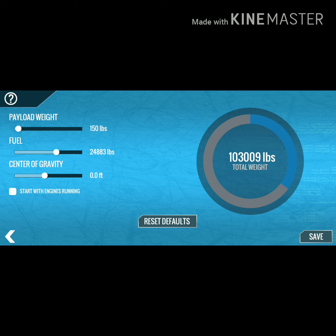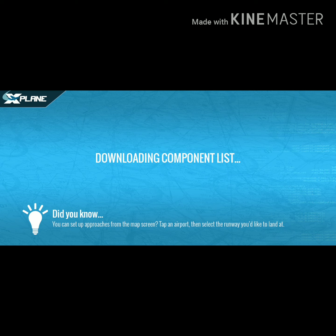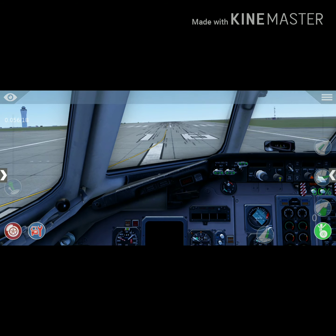We'll select it without engine start. Check the controller. This is the mobile version 10.8.